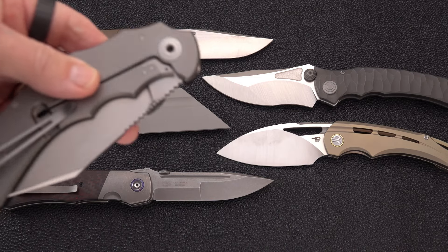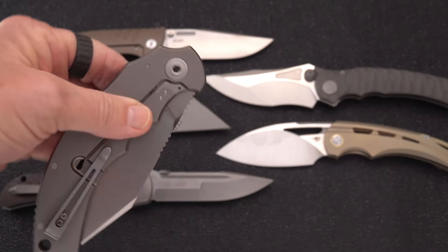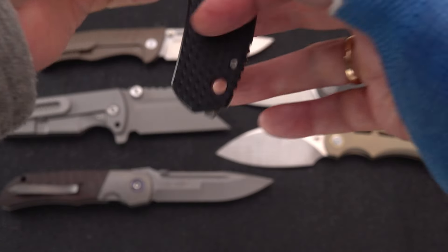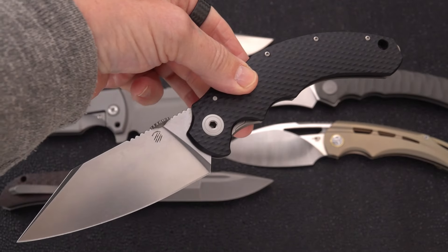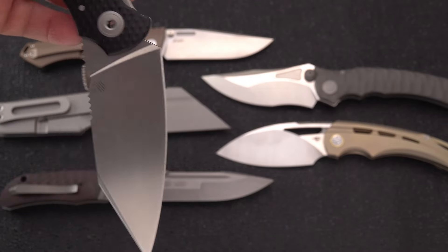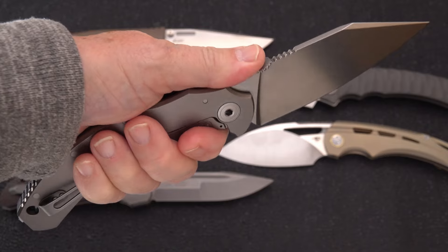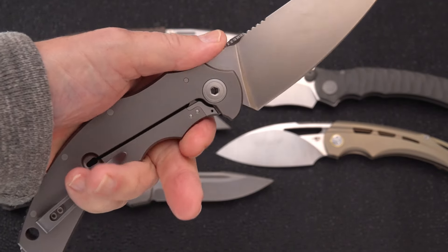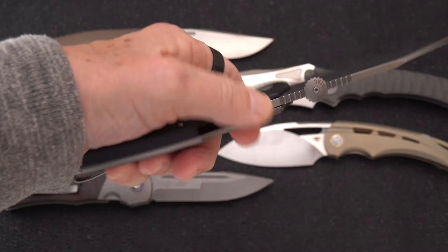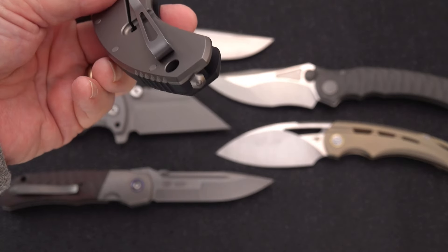Probably the biggest knife on the table: the Bastinelli Big Dragotech. The Dragotech has been a very popular design with Bastinelli. This is the newer version in M390, made by LionSteel in Italy, with the classic sax-blade design Bastinelli is known for. Ergonomically this is near perfection — when you first grip it you say 'oh my god, it fits like a glove.' The two finger grooves work extremely well no matter your hand size, and the other two fingers fall right in. It has an almost deep-carry clip on the titanium side and a glass breaker with a carbide center.